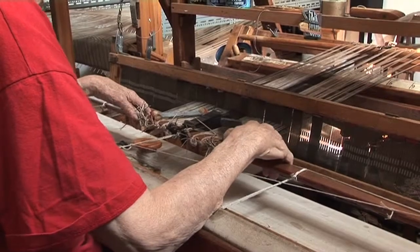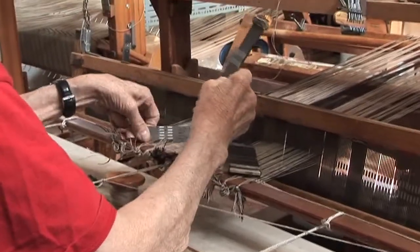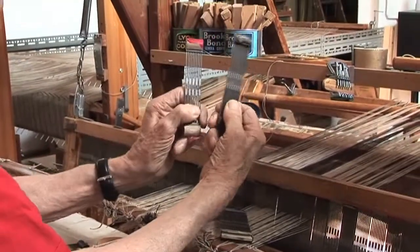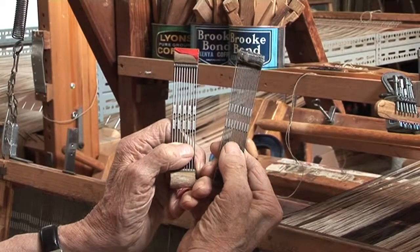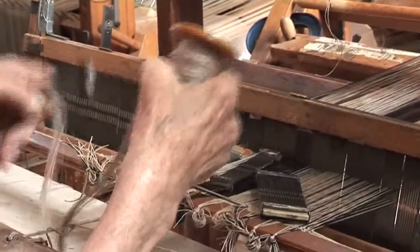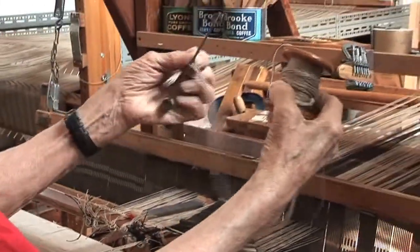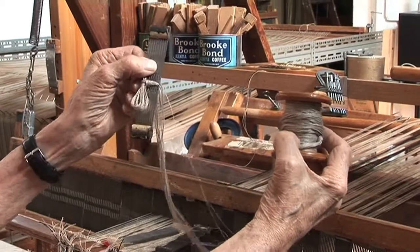And now they all depend on a rigid heddle. Here are two rigid heddles of different sets. What I do is to make small warps which I put on a bobbin, and each warp is threaded through a rigid heddle.